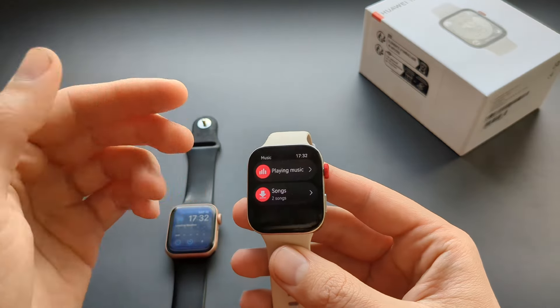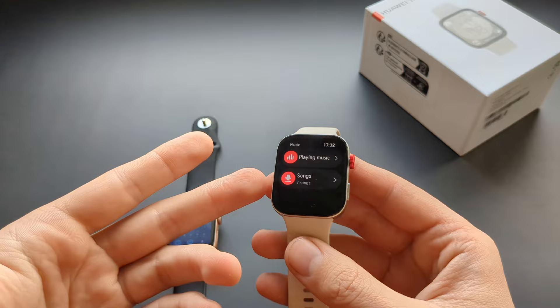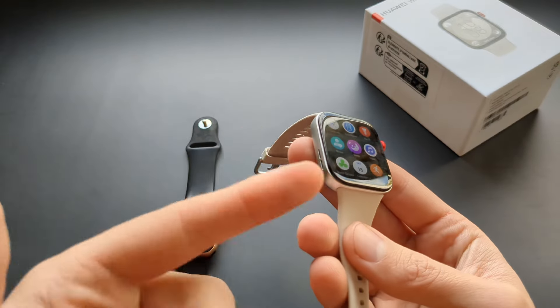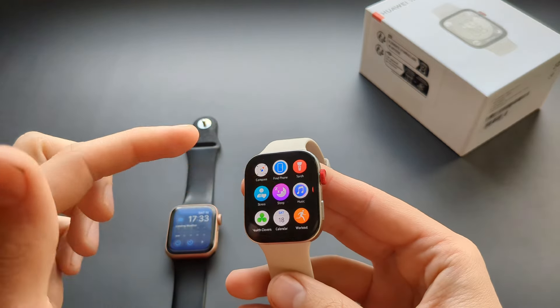The Huawei Watch does have a music app and you can upload music tracks directly to it, so you don't have to rely on your phone. This is very good and it wins over the Apple Watch because it can play music directly from the watch.